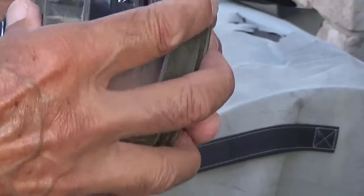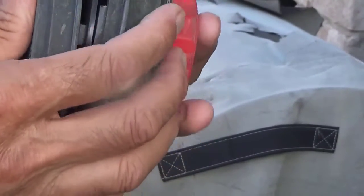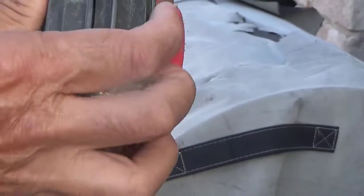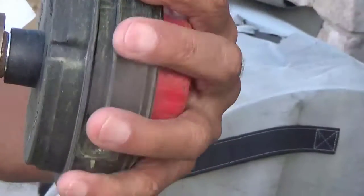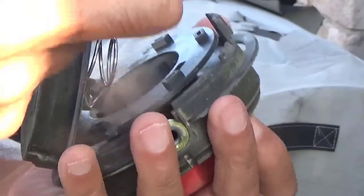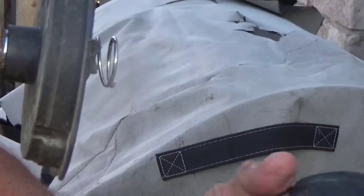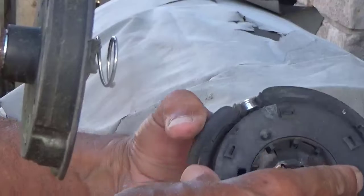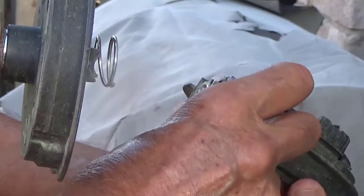So now to put it back in, you align the tab on the sides of the spoke cover with the slots and just push it in until it locks. For some reason here I didn't feel comfortable, so I took it back off and double-checked. And then I eventually put it back on.